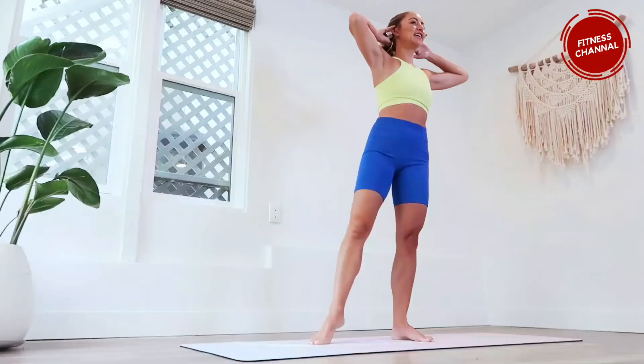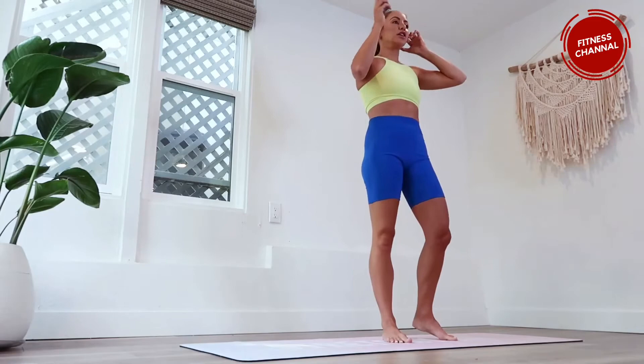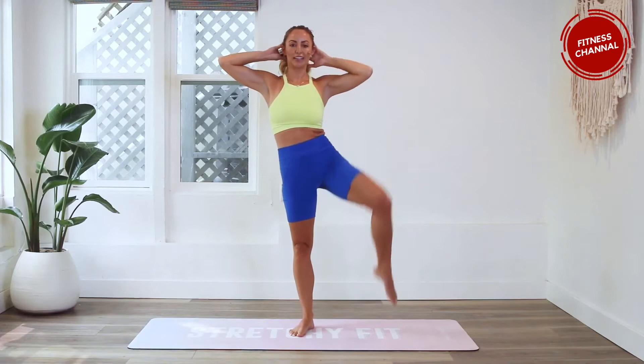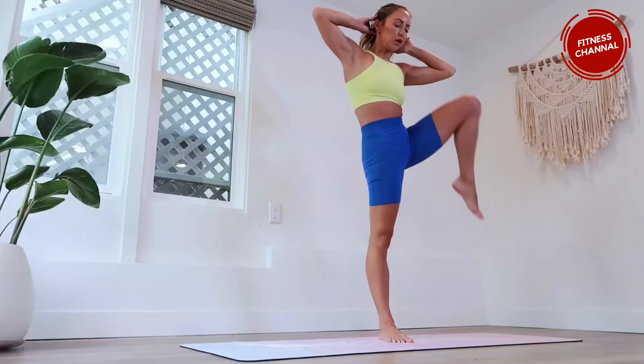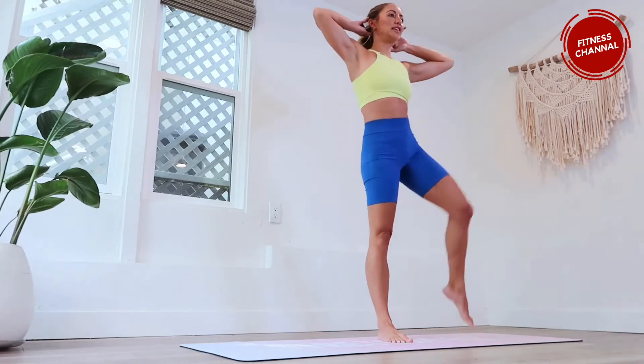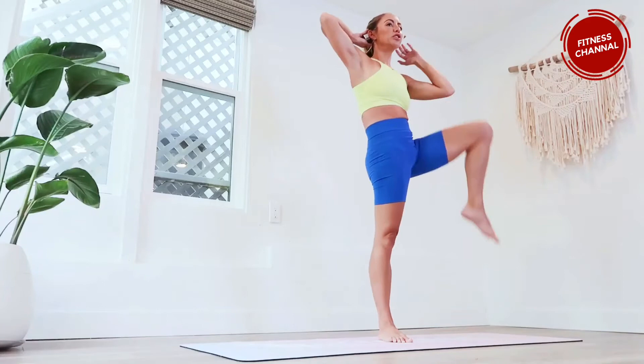We're going to go to the other side and split it up that way. Up, up — nice job. The elbow might dip down a little bit, that's okay, but you really want to lift the knee all the way up to the elbow. I definitely feel this — it feels really good because we are improving our posture. Just make sure that when you're doing this you're not sticking your bum out — you want everything nice and straight.